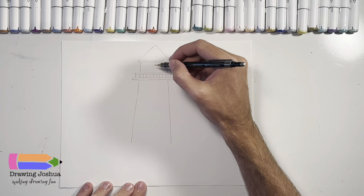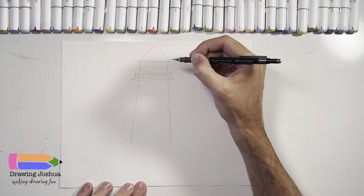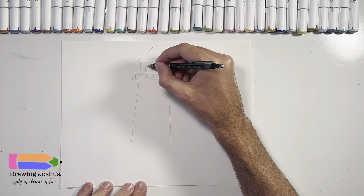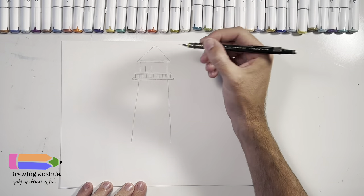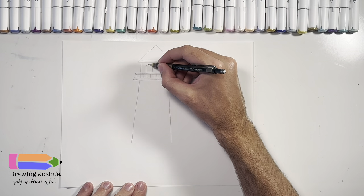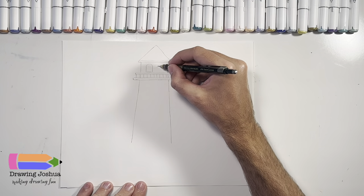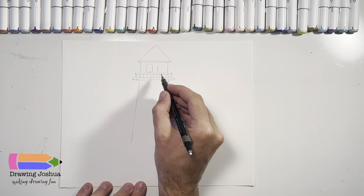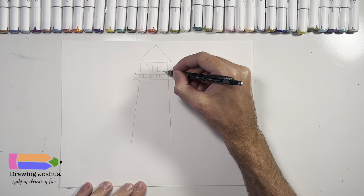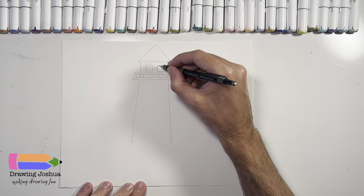Now we're going to put a couple of windows in here. So I'm just going to put a straight line — there are a lot of straight lines in this drawing — and then we're going to do another straight line up. Then I'm going to go ahead and put a curve at the top of this window, something kind of like that. And same thing over here: a line down, a line across, a line up, and then again we're going to do the curve.